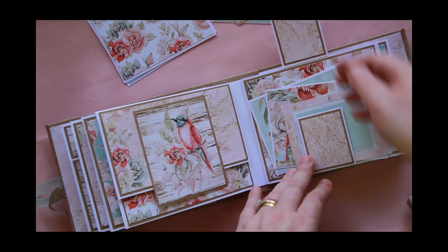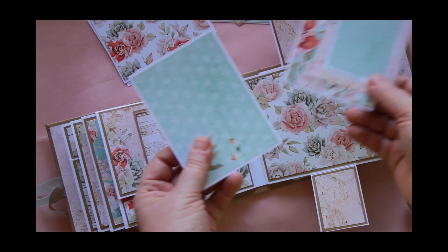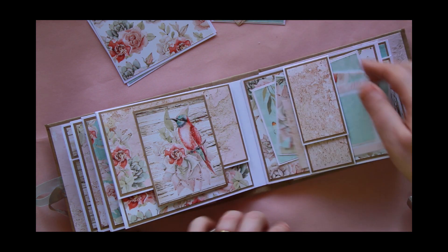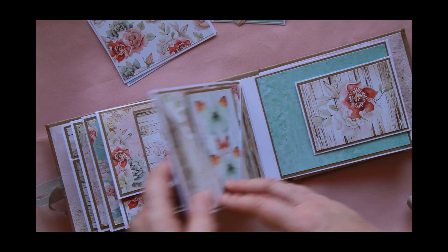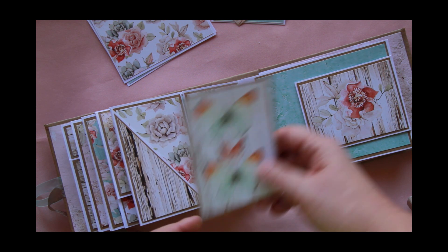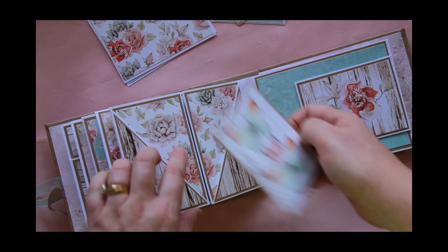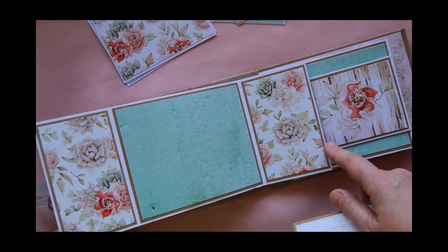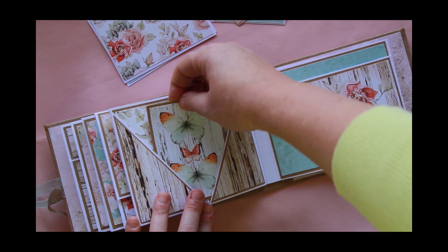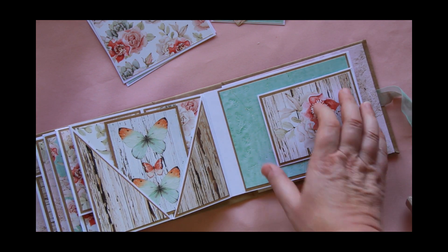This one here is just a simple little belly band that holds a few more photo mats or journaling spots, and they're all secured with magnets. This one here was a little bit different — I've used a tag as the closure, kind of done like a diagonal pocket, and then these also flip open. So this little tag holds the flips together. Another one of those pretty cut-aparts, and again this one just opens this way.